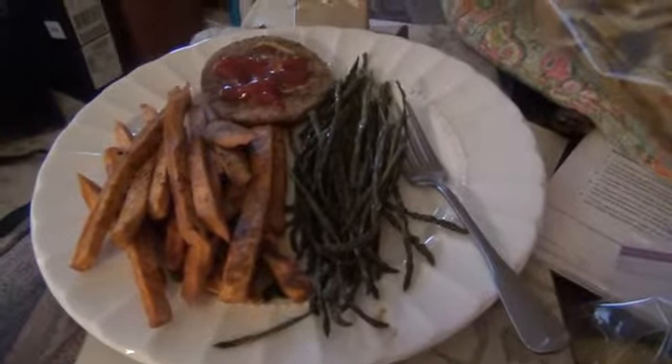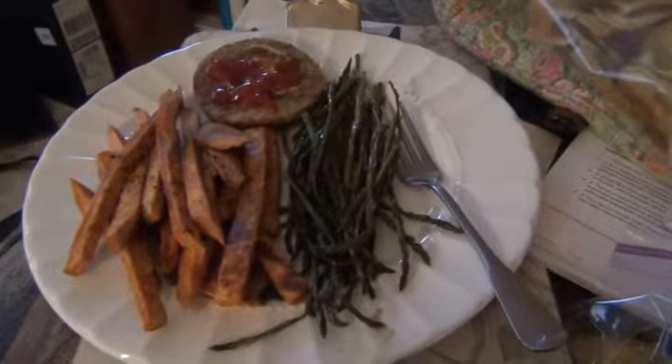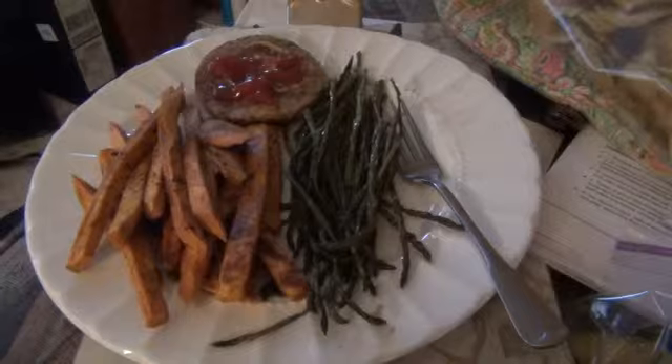And the Boca patty is just the original vegan grill — we don't do those too often, but every now and then when you want a quick meal, they're not bad.